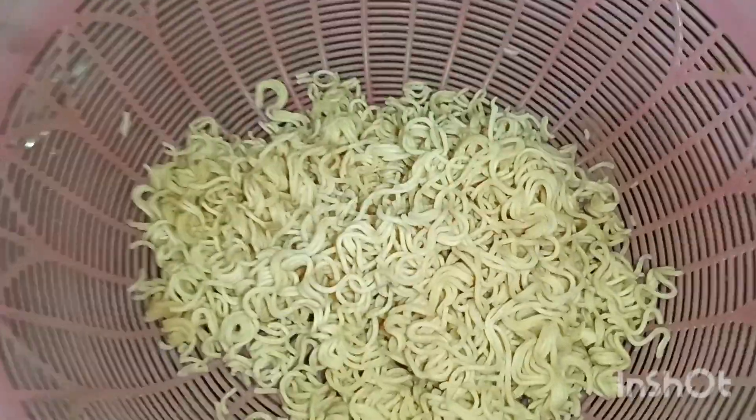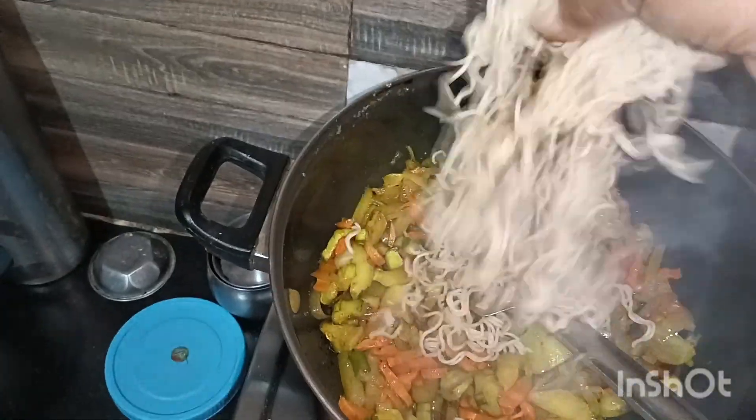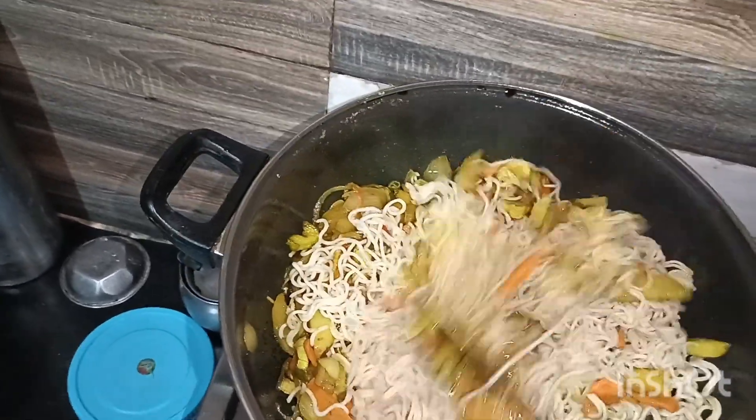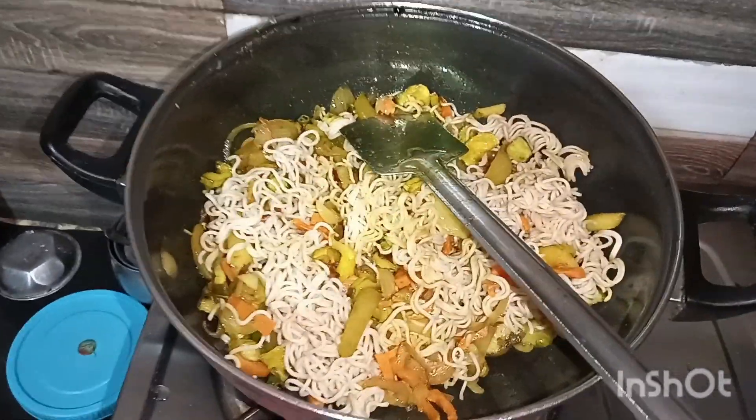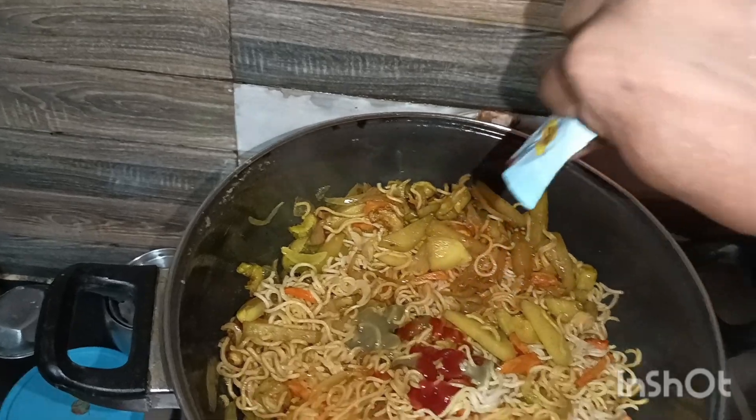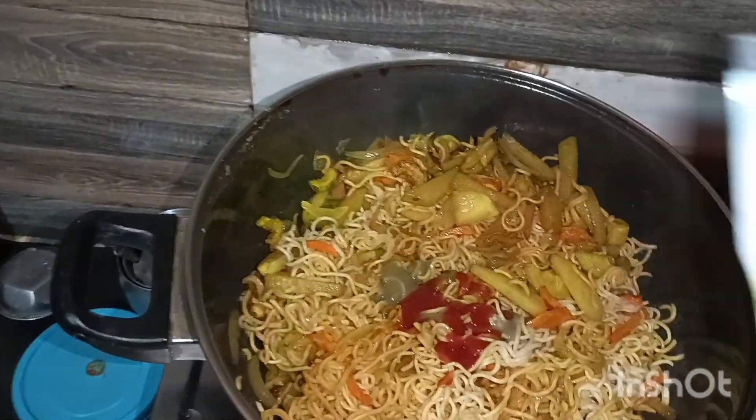I am going to put the egg in the pan, and then I am going to put some salt in the pan.